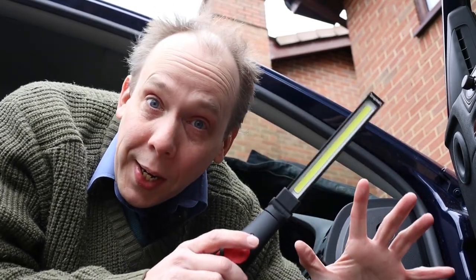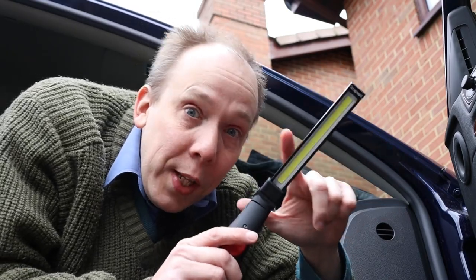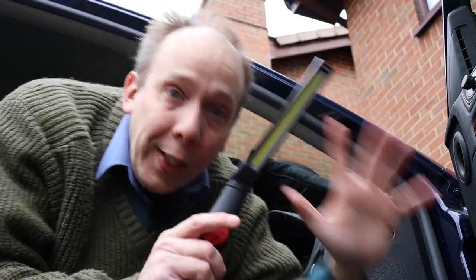For demonstration purposes today we're going to exaggerate that effect by shining this torch directly onto the light sensor, and then we'll be able to see the dark tint magically appear.